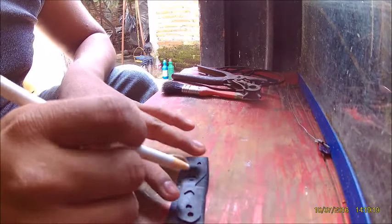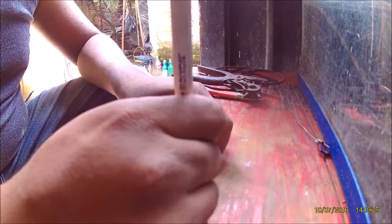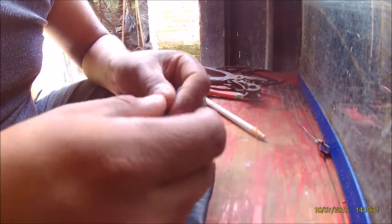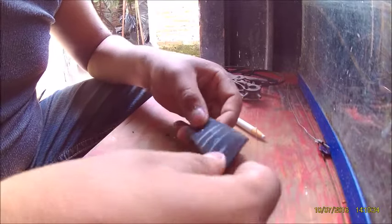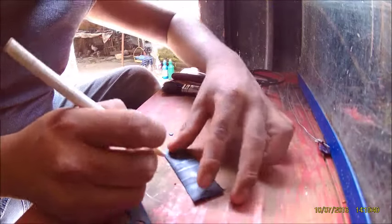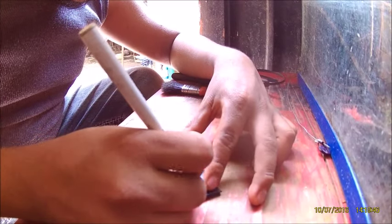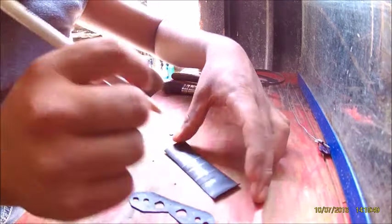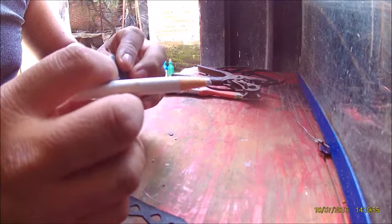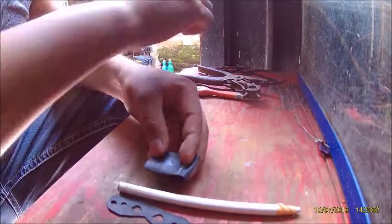Ya vean que sí sale. Ya que tengamos el estilo de cómo quede nuestra pechera o correa, va a ser como ustedes quieran realmente, la forma que ustedes busquen. Vamos a hacer estos tres hoyos así seguiditos, para que queden todos alineados sobre la media.